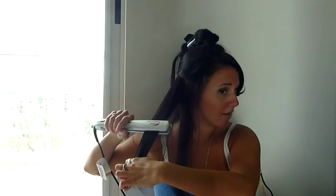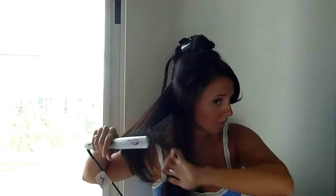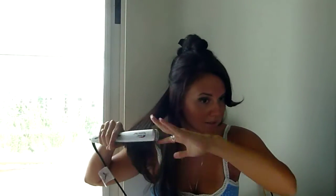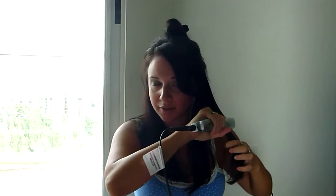Don't go through it too fast because the faster you go, the more times you'll have to go through it. But you can see I have a nice little curve at the bottom — just so it's not pin straight. I like to have a little curve so my layers frame my face. You don't want to go at a snail's pace either because you'll fry your hair, but slow enough that you can just see the result. My sections are about this thick — enough to just run the iron through so it fits.